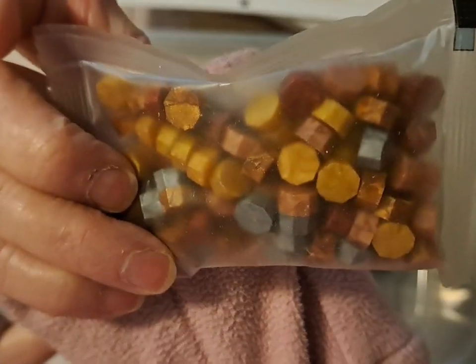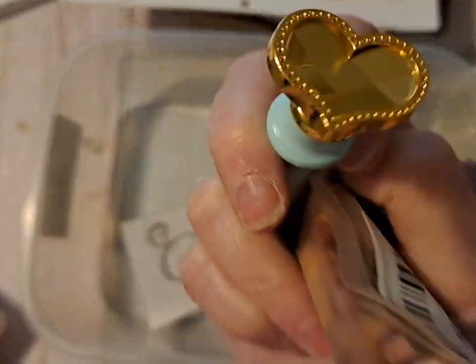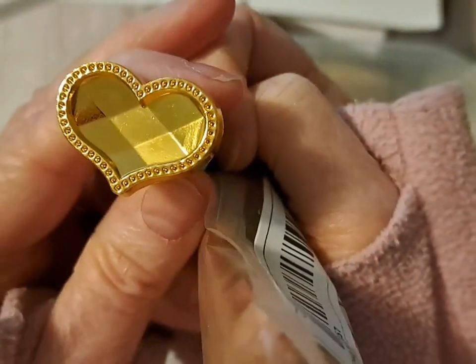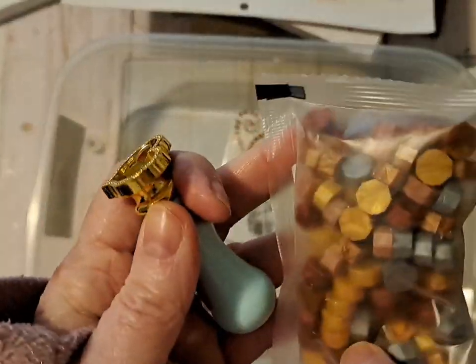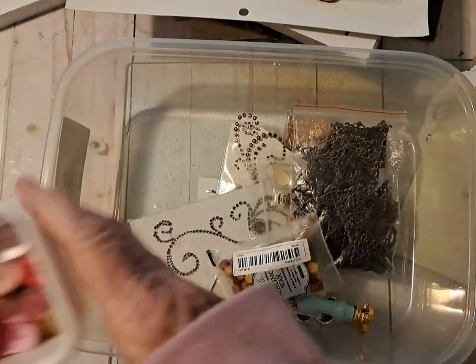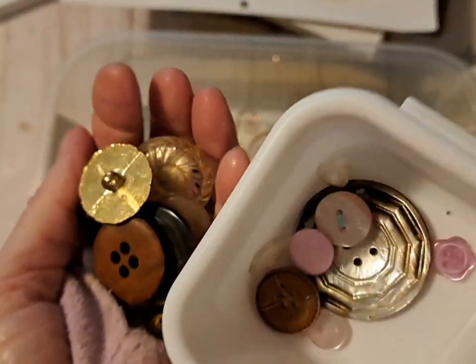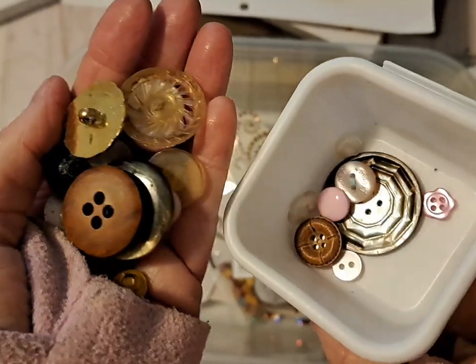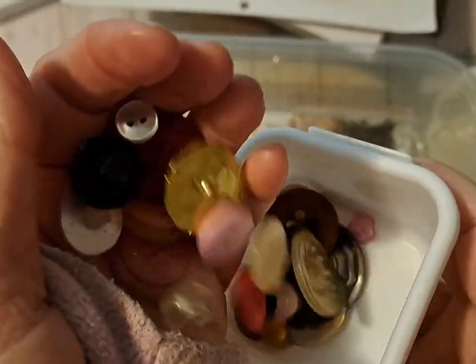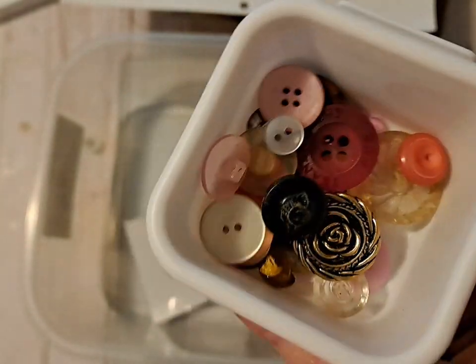I got some of my wax and I'm going to use this seal with a heart that I got from Temu, along with the wax. I gathered some different buttons, some vintage some not, in various shapes and sizes.